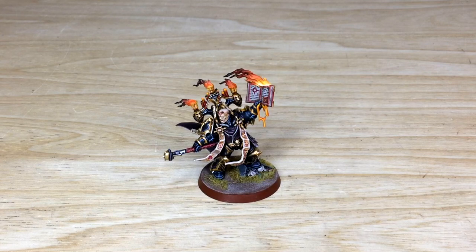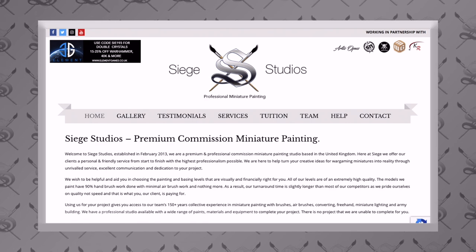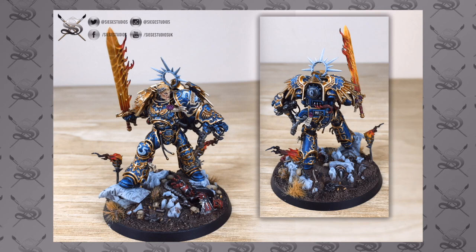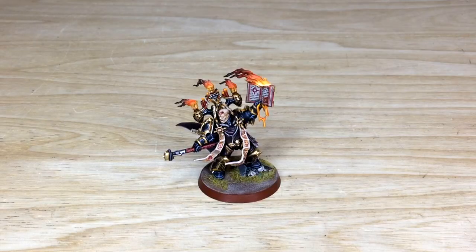Hey guys, hope you're all well and welcome to this commission completion video. We have an awesome treat for you today — a Black Legion livery Dark Apostle, an awesome character to lead your Black Legion force. If you're unfamiliar with Siege Studios, we are a UK-based premium commission miniature painting service with 28 members of staff who paint from an above-tabletop level as a minimum, all the way up to competition entry level quality. This awesome character is a great example of a Silver level character here at Siege.